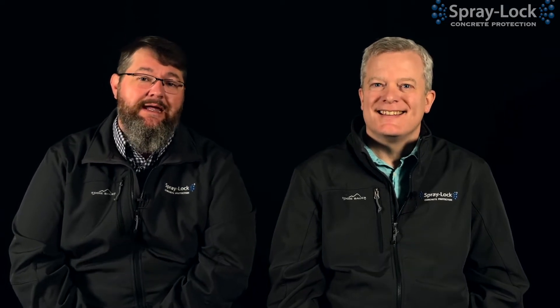Welcome, Spraylock Nation, to another glorious day here in Chattanooga, Tennessee, coming to you straight from Studio 23. Today we'll talk about concrete yet again — I know that's becoming a theme for us, because we love concrete. We love what it does for us in the construction industry and to us as individuals, and what it can do for the world in terms of durability of concrete. We love that aspect of it.